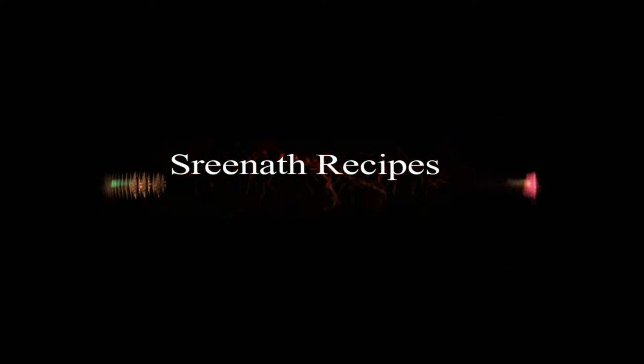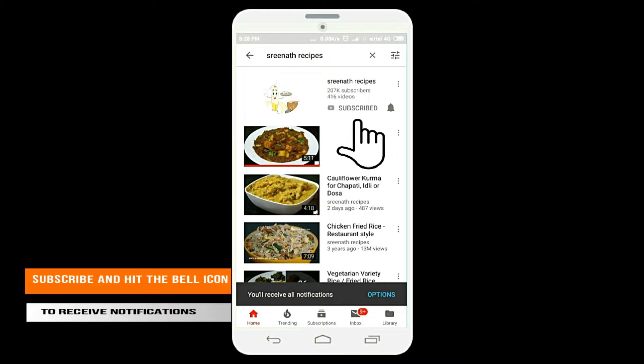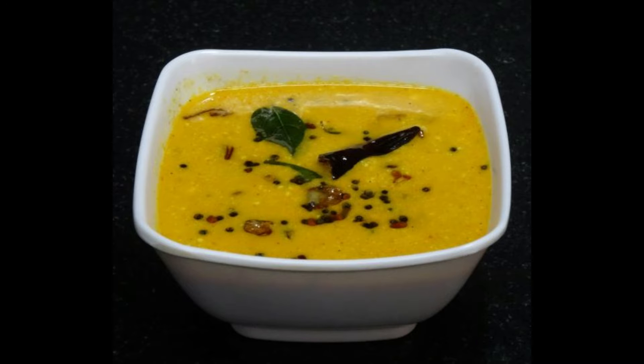Welcome to another session of Shrinatha recipes. Please subscribe to our channel and hit the bell icon to receive regular notifications. Today we are going to make a very simple and easy gooseberry curry.